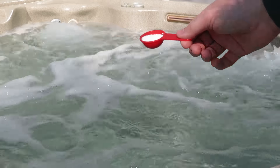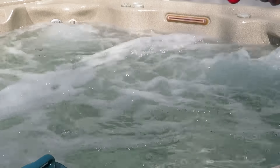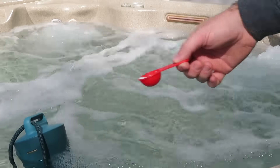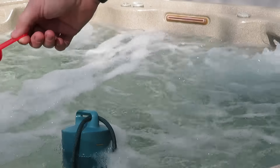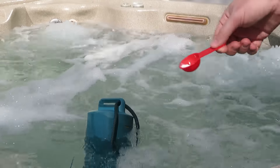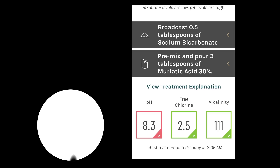A really cool feature on the Sutro app is that I can scan the barcodes of the chemicals that I have, and Sutro will tell me the exact amount of that particular product to use in order to adjust the reading. Because my free chlorine was low, Sutro told me to add one tablespoon of Brilliance Dichlor, and later it'll test to make sure that I'm now within range and good to go.